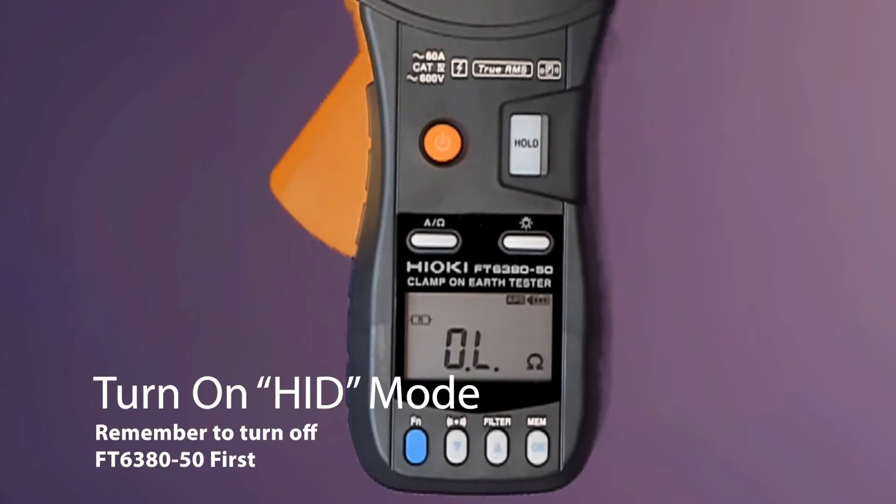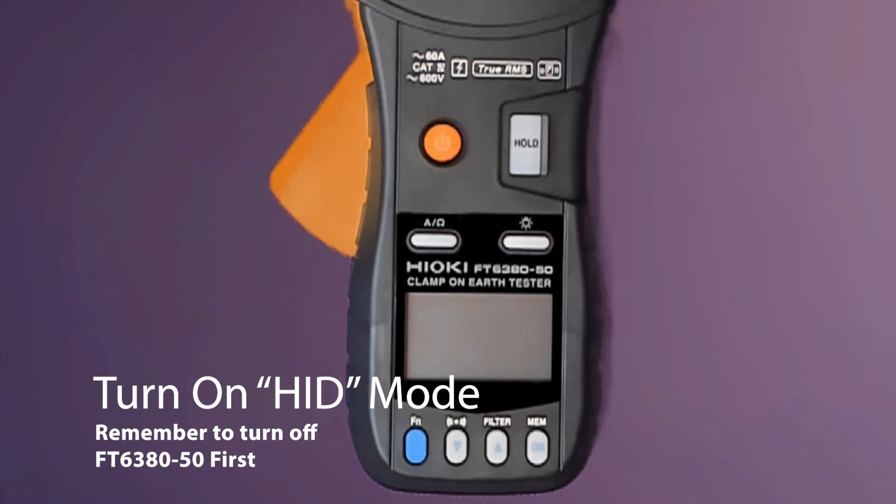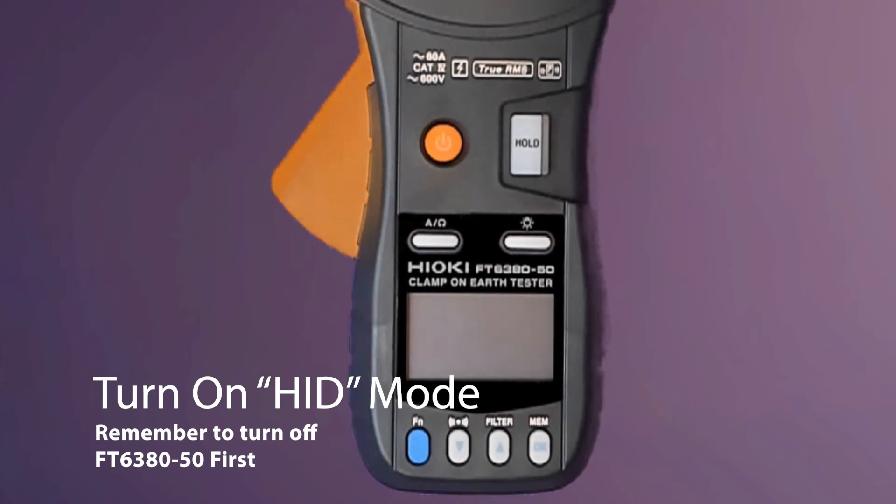Before we can turn on the HID function, we will need to turn off the FT6380-50 by pressing the button here. With the Z3210 installed inside the FT6380-50,